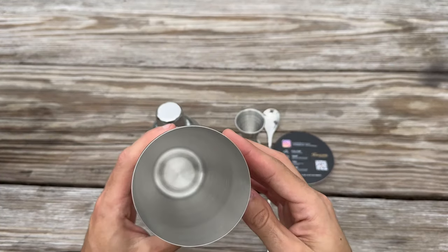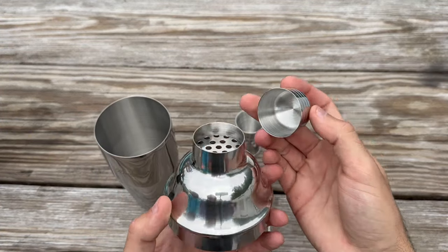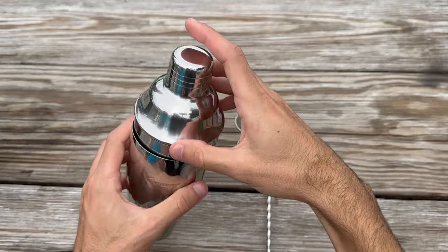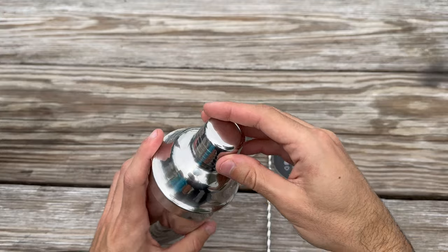Now for my opinion — I've got to say I'm impressed. The quality of each piece in this set is evident, from the sturdy stainless steel construction to the thoughtful design details. The cocktail shaker is a standout, with its built-in strainer and comfortable grip.